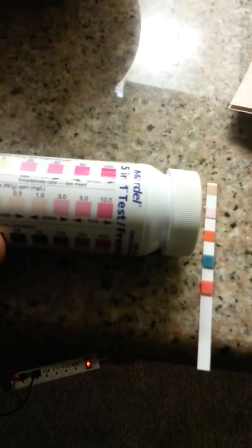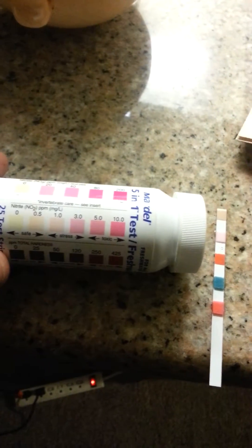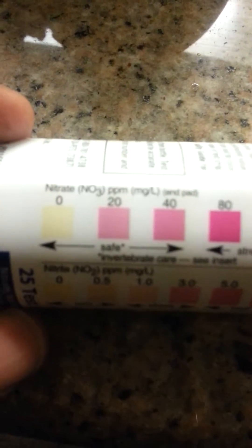It's nowhere near pink. The second one is pretty pink. That kind of looks like — let's match it — the second one is pretty much like a 3.0. The first one is like a beige-ish color, so I guess it's between 0 and 20.